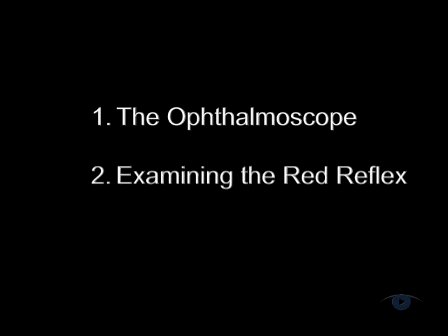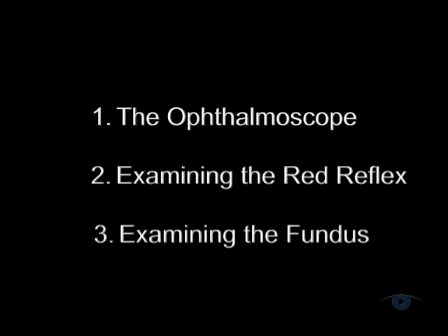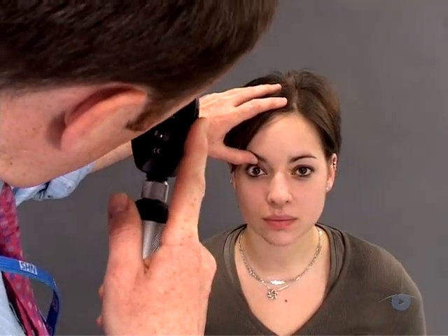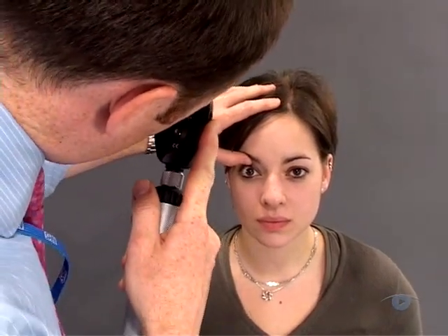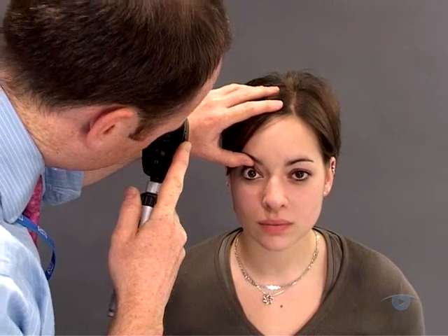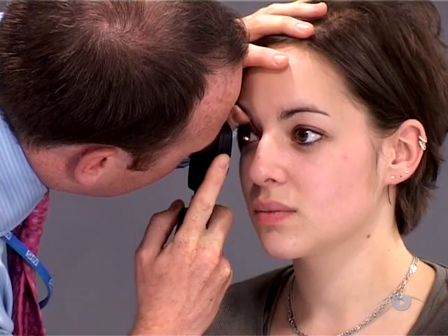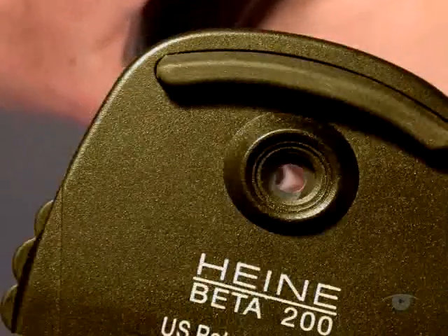Having looked at the red reflex, you're now ready to examine the fundus. Align yourself about 15 degrees temporal to the visual axis and you'll be approximately in line with the optic disc. In this position, keep the red reflex in view and slowly move towards the patient. Rack the lens wheel clockwise as you do so to stay in focus as you get nearer.